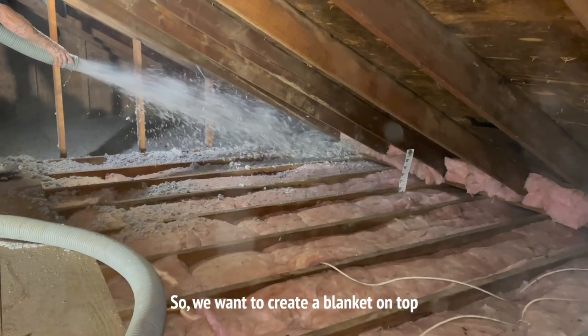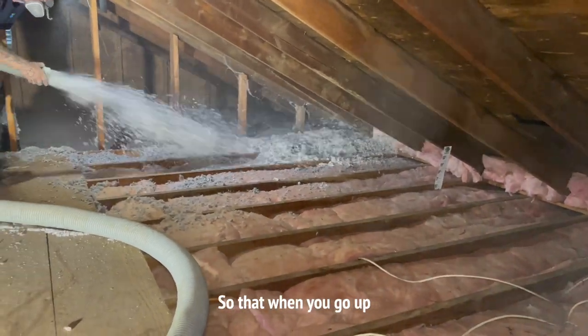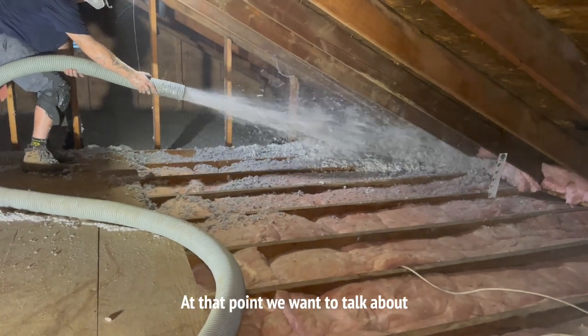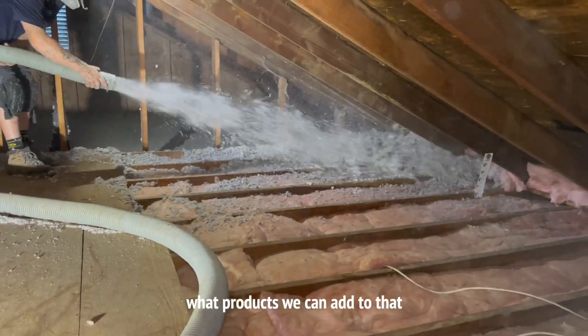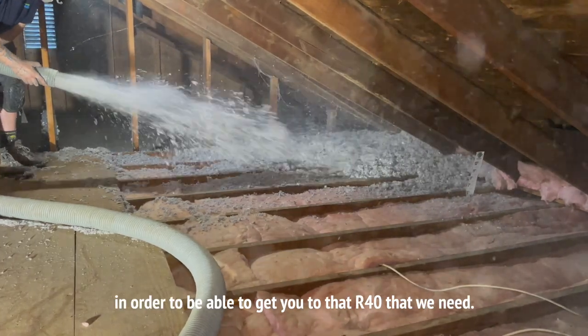So we want to create a blanket on top of all of your ceiling joists so that when you go up, you see nothing but insulation. At that point, we want to talk about what products we can add in order to get you to that R40 that we need.